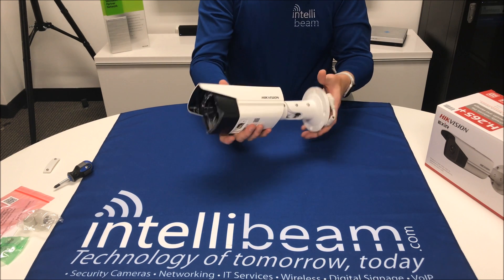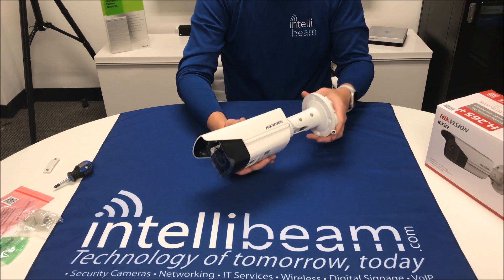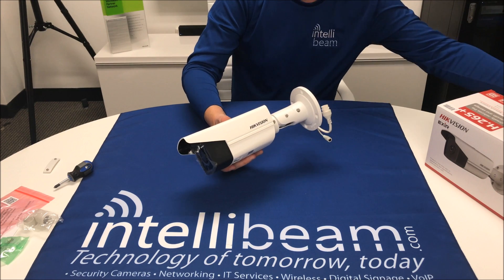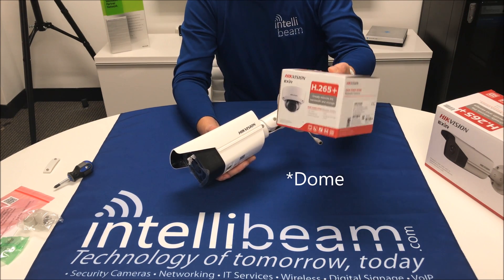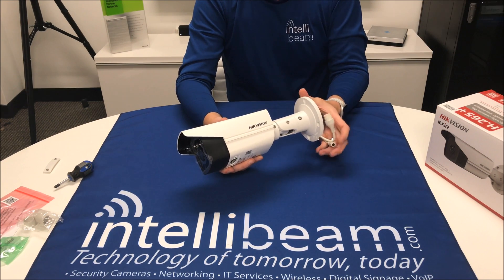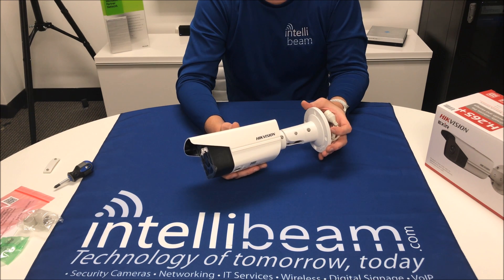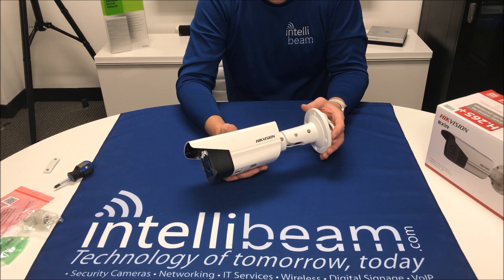So there you have it. Once again, the 5 and 8 megapixel versions of these are identical, so I'm not going to unbox a 5. I will be unboxing the bullet version next, depending on when you watch this video. That was the IntelliBeam unboxing for the Hikvision model DS-2CD-2T85FWD, or the 55FWD for the 5 megapixel. By IntelliBeam — technology of tomorrow, today.